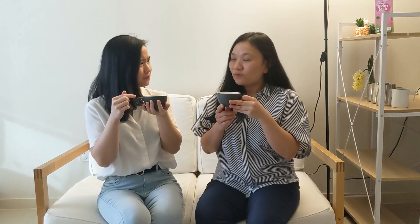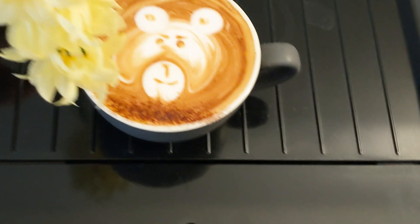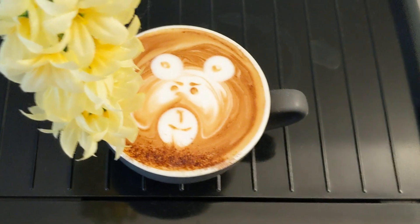Did you make this with skim milk? Yeah. Oh my god, it tastes really good — a good latte art and a teddy bear on it! Of course. Skim milk can make a good latte art too. So today we want to show you how to make a good latte art with skim milk. So let's start.